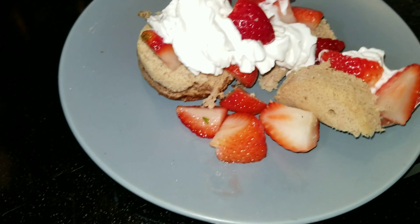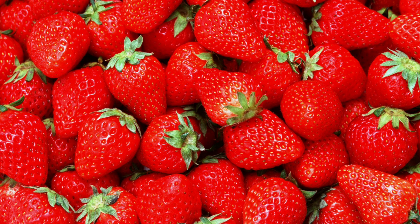Now that the strawberries are done, I'm going to take my cake, open it up, and cut it in half. I'll lay it down, pour the strawberries on top, and then top it off with 10 grams of whipped cream. And there you have it — a yummy delicious strawberry shortcake that comes out to just 90 calories!